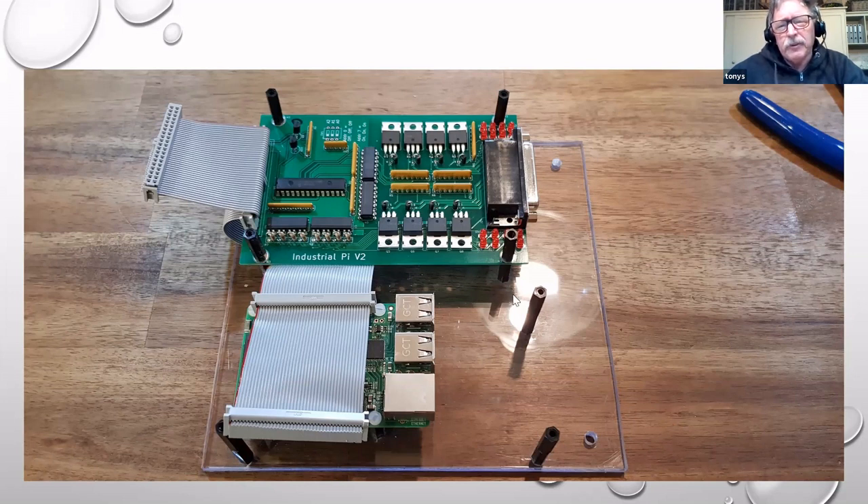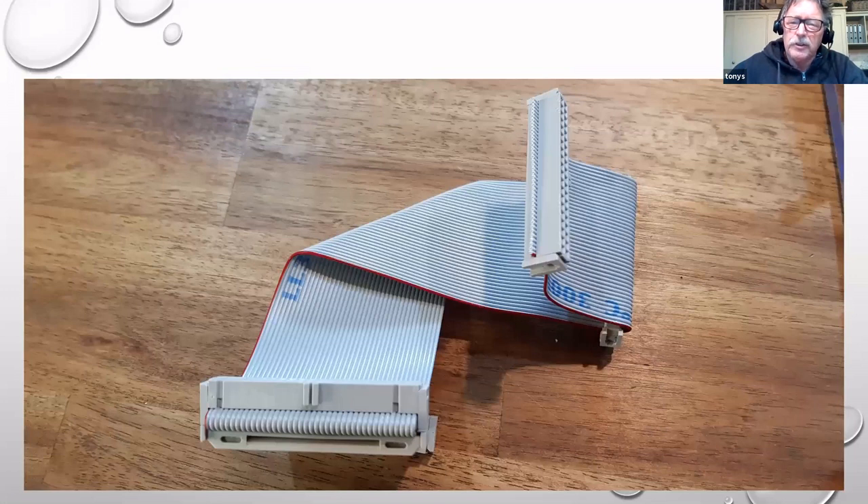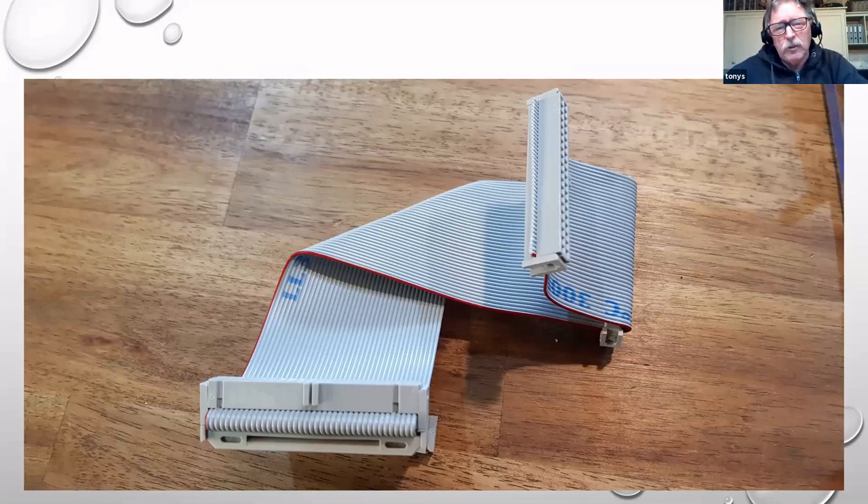I generally use M3 screws, but the Pi has a 2.5 or 2.6 millimeter clearance hole for M2.5. So I just use a drill to ease it out from 2.6 to 3mm - I don't use an electric drill, I just do it by hand. Then for the ribbon cable, I just use a vice to squeeze the connectors onto a piece of ribbon cable and fold it in an L-shape so it goes underneath the card.